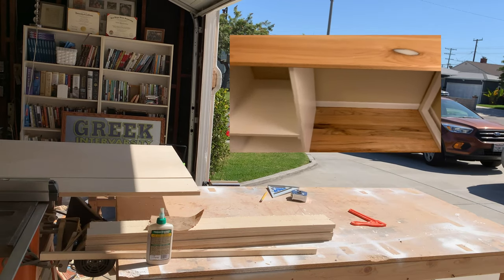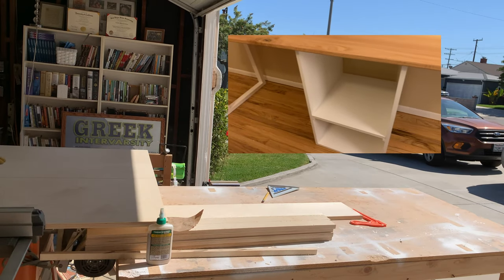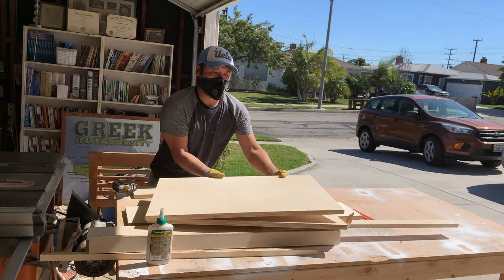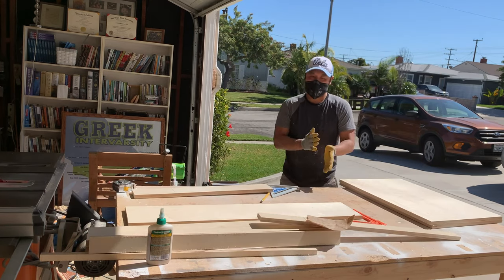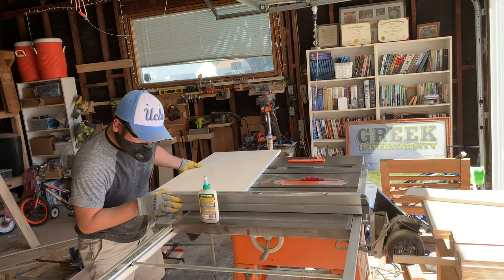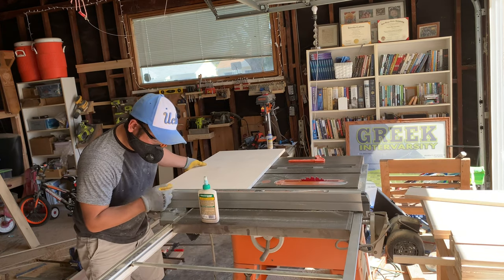Now the center shelf would basically be a box joined together by cutting rabbets on the left and the right sides. So here I'm cutting my side panels, and next I'm ripping down this plywood to make my top, bottom, and middle shelf for the cabinet.